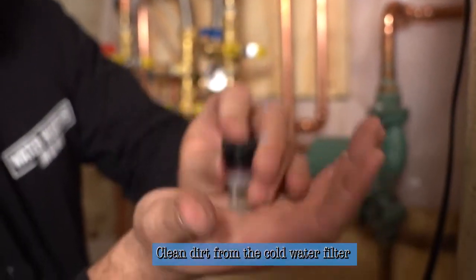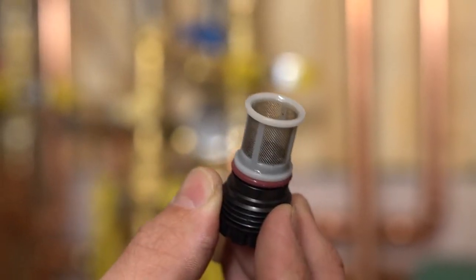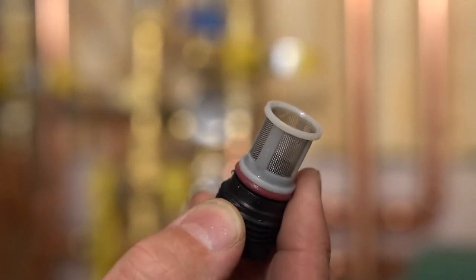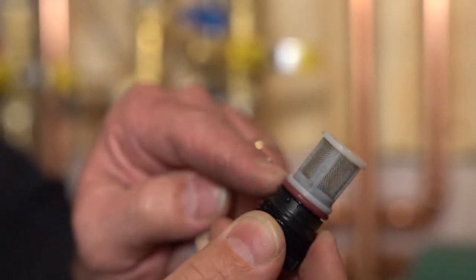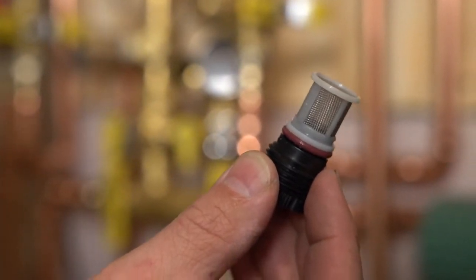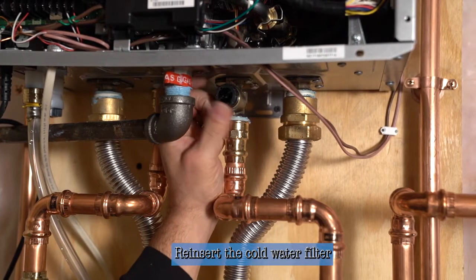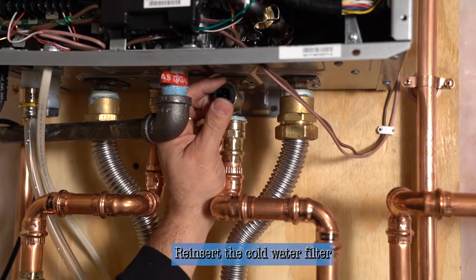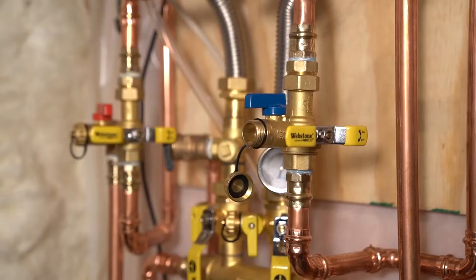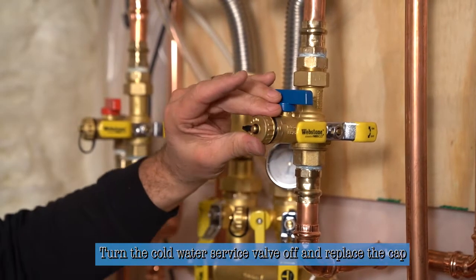Tap it out in your hand, rinse it out in some cold water, and insert the filter back in. Any debris that was in the filter is now gone and it's ready to go back into the heater. There's an O-ring right there and as you go in you should feel that O-ring seat — it'll give a little bit of resistance, but finger tight is adequate in this application. Now we're ready to reinsert the cold water filter at the base of the heater, tighten it up, and when you get it finger tight just grab it with both fingers and give it a little bit of a turn — that will be adequate.